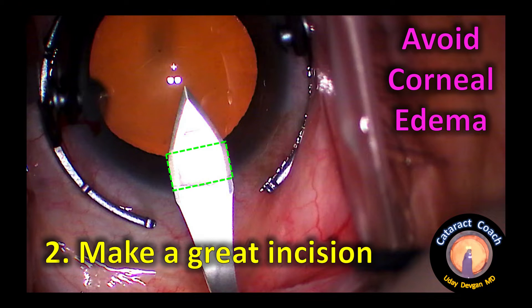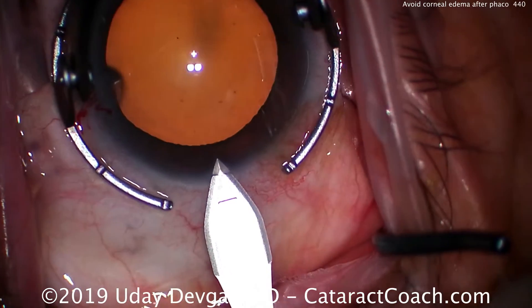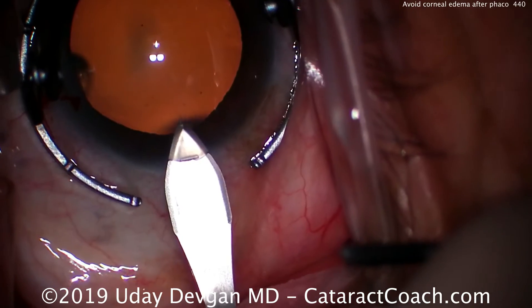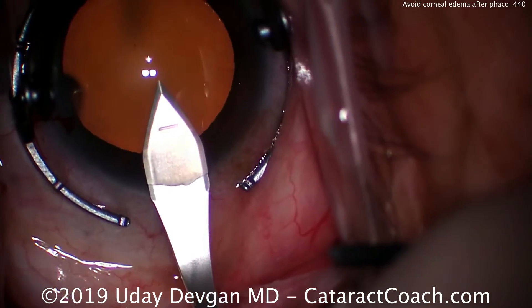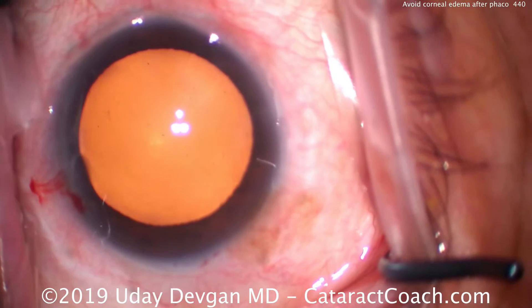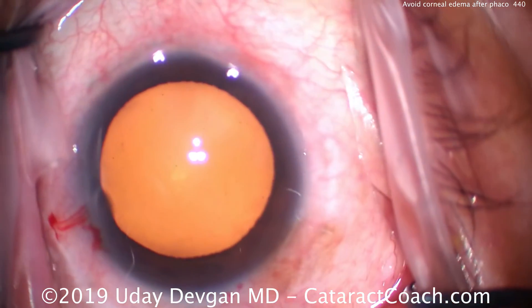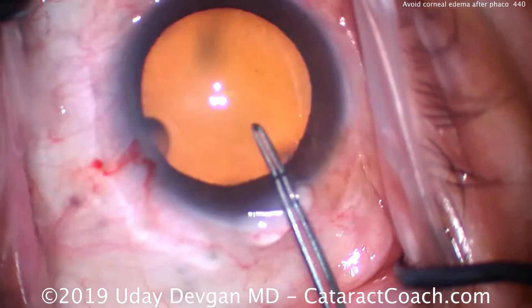Step two: you've got to make a great incision. It allows for appropriate placement of the instruments, and it'll seal well at the end — and this is going to help avoid corneal edema. Here I'm doing a single-plane incision, and you want it to be very repeatable, with very clean architecture and very good sealing. These are two things right off the bat that are important.